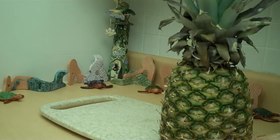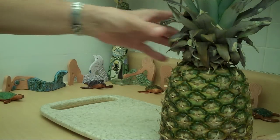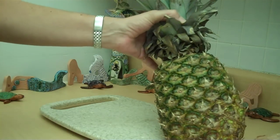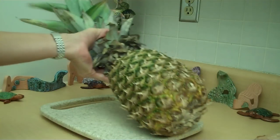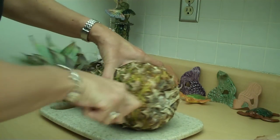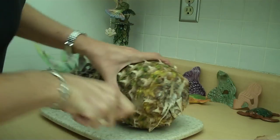Hello there! Today we are going to teach you how to cut open a pineapple — very easy. First, you cut off the top and the bottom. The trick is to let it ripen right, and that makes a delicious pineapple.